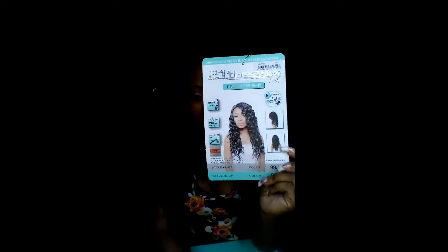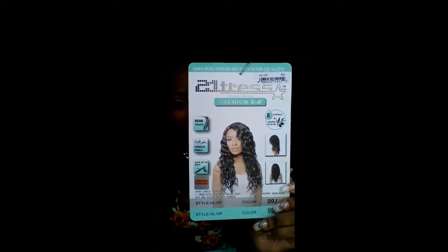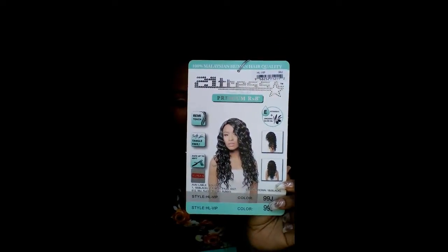I want to come show you guys the unit that I have on. I purchased it from Elevate Styles. I've had it for a while and this is my second time purchasing this particular unit — I just never recorded a video for it. But let's get into the unit. This is going to be the 21 Tress R&B collection unit.